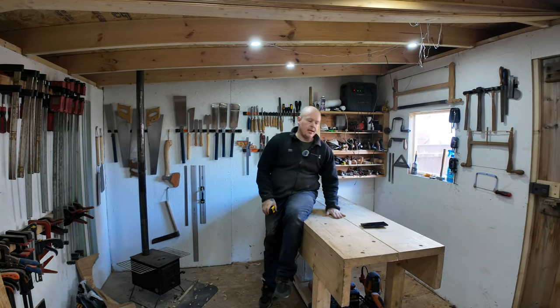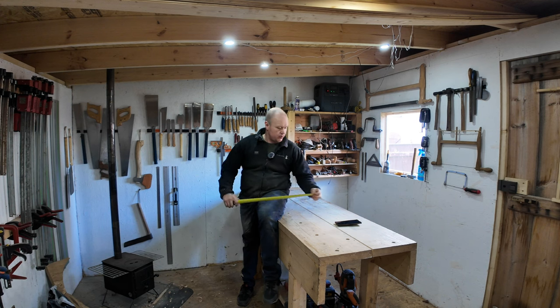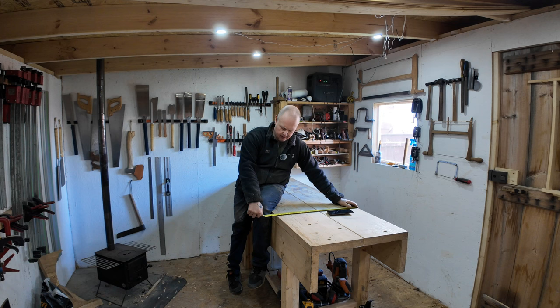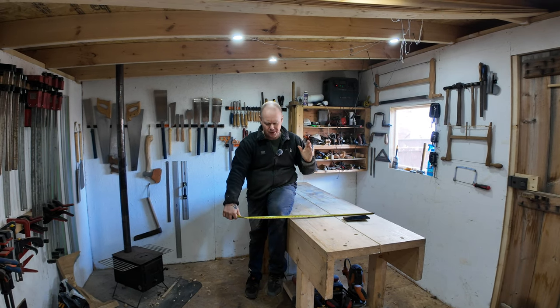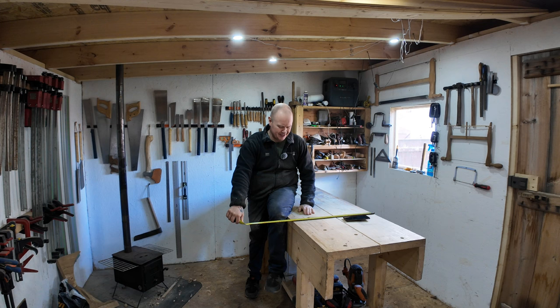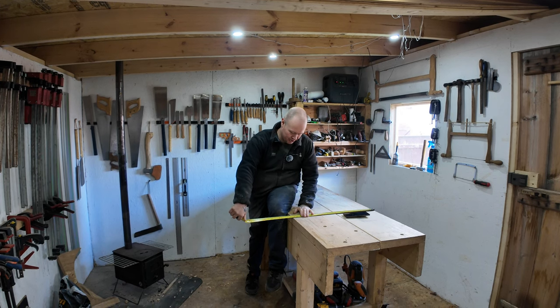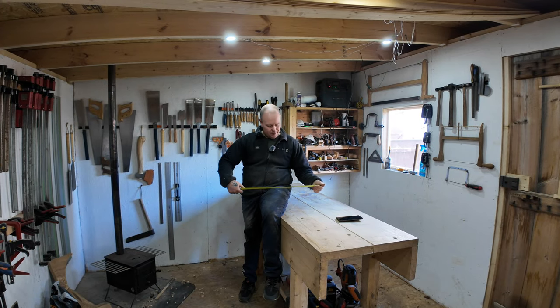One of the things I do like about this bench is the width. It's just shy of two foot - actually two foot and a quarter inch - which is quite a lot for me.